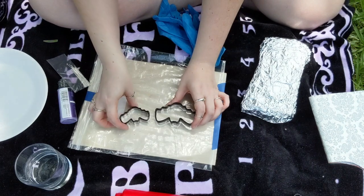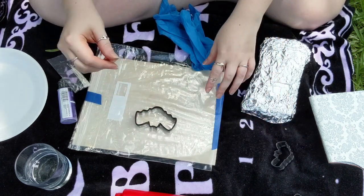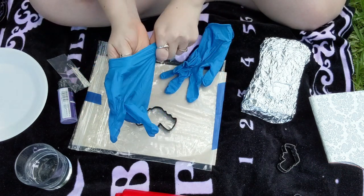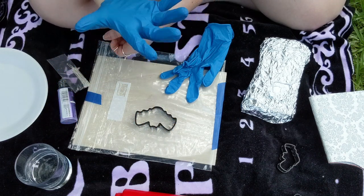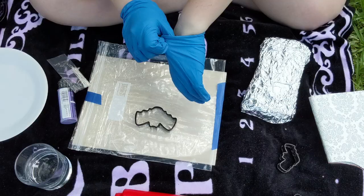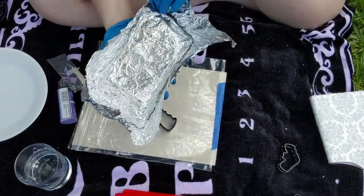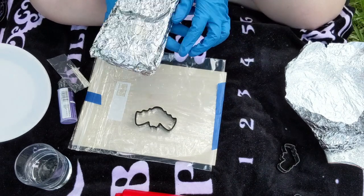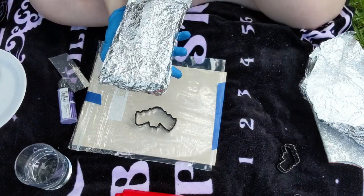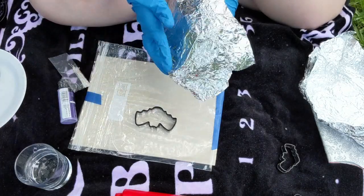To jump right into this craft, we're going to choose our cookie cutter size. I'm using the medium primarily for the charm I'll personally be keeping, and then the small size for the ones I'm putting up in the Etsy shop. Put your gloves on and unwrap your clay — if it's a brand new block you don't need to unwrap it from foil or saran wrap, but mine has been used for a few different craft projects, so I need to unwrap it and mix the color in.